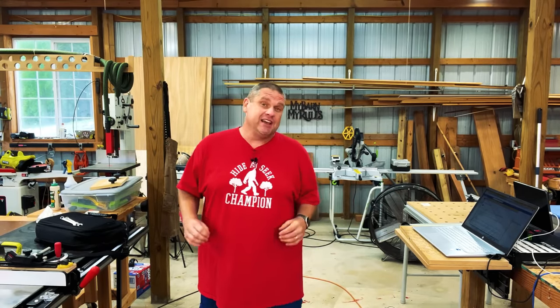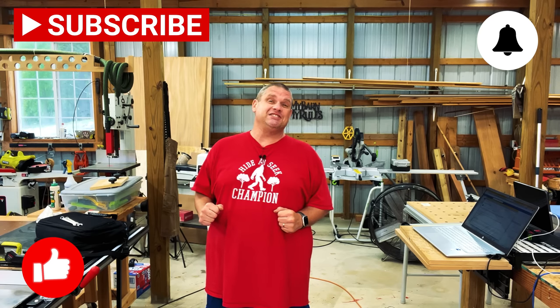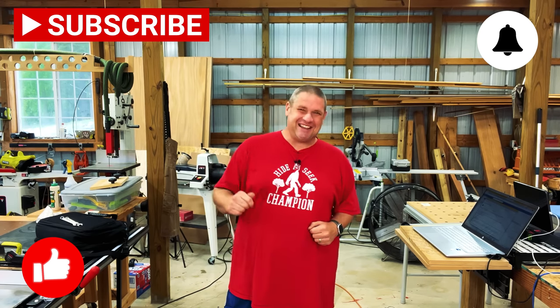Well, thanks for joining me today on checking out these five items. I know I really enjoyed showing them to you. If you haven't already, make sure you hit that subscribe button, leave a like and leave a comment — it really does help out this small woodworking channel. Until next time, take care as always.